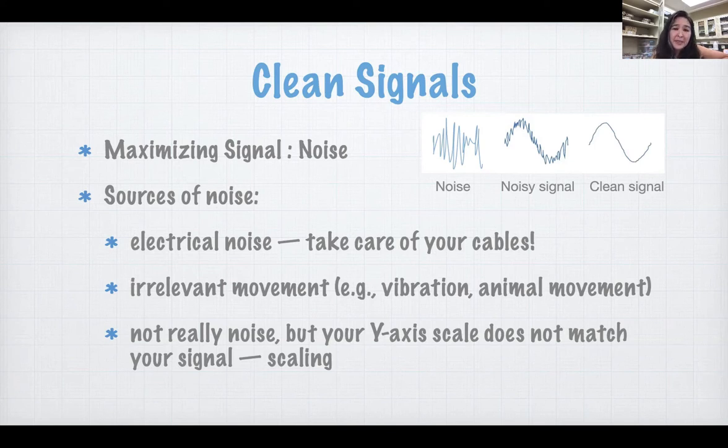Any kind of irrelevant movement causes issues too. Vibrations are everywhere — they're in the building; we have machinery that runs the building, the AC and all that. If the measurements are super sensitive, that causes noise. The animal might move, so if your animal moves while you're trying to measure its heart, for example, that's going to cause noise. So you have to be aware, take notes, and make sure that you avoid the noisy parts of your data and just measure the good stuff.